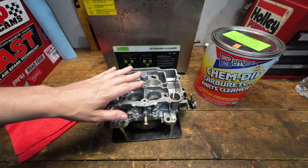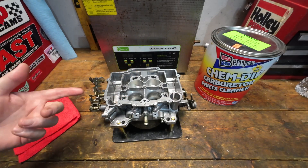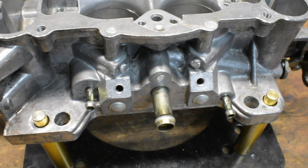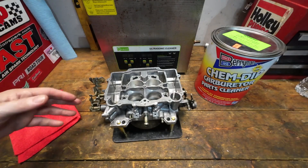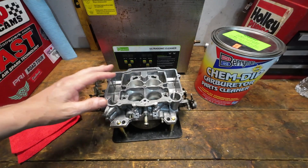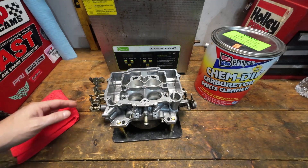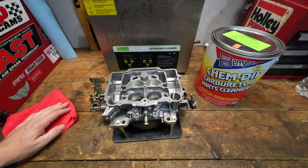A little compressed air, a little bit of pressurized carburetor cleaner — whatever it takes to blow through, you're going to have to do that. Your cleanup time once it comes out of the ultrasonic isn't just a minute or two. I probably spent a good 30 minutes on this one just to get it into the condition it's in, and I'm going to probably spend another 30 on it. I've got some gasket material that needs to come out, and I'm going to blow through it one more time to make sure we got everything out of there.